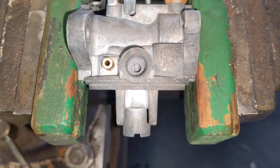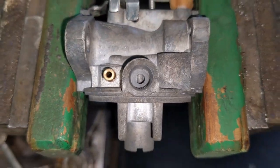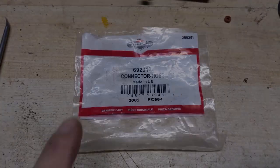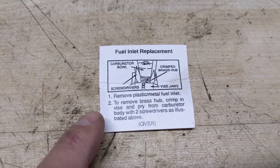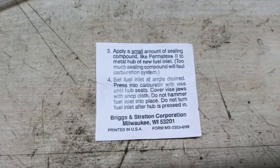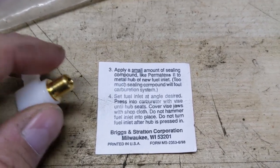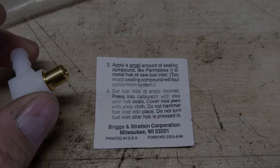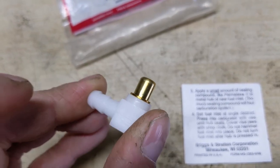I have the carburetor out of the ultrasonic cleaner — all of that gunk that was in there is now gone. So we're going to install our new 90-degree fuel inlet. Because this is an OEM Briggs & Stratton part, they give you a little piece of paper with instructions on how to remove the old fuel inlet and install the new one. They recommend applying a small amount of sealing compound to the metal hub of the fuel inlet before pressing it in.